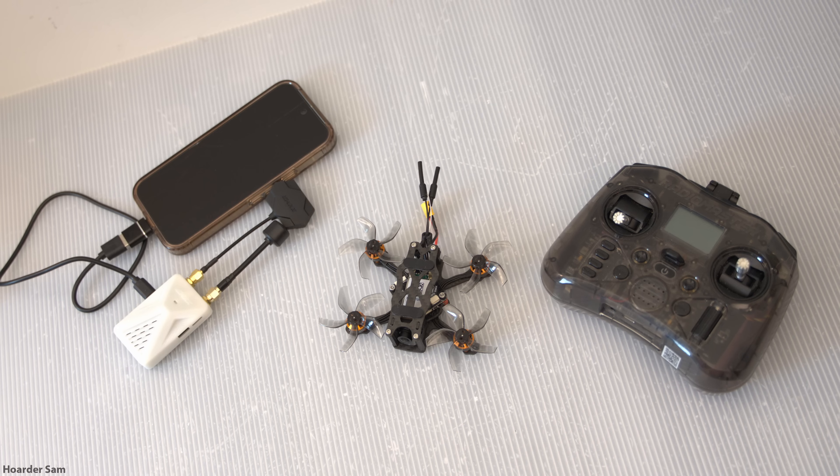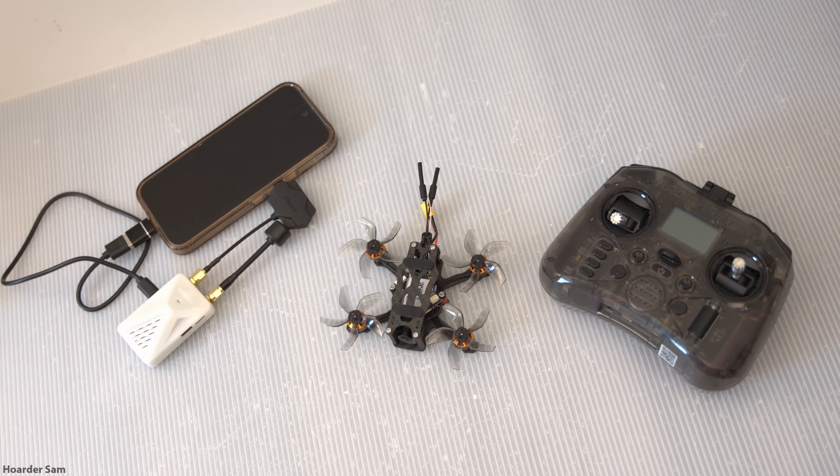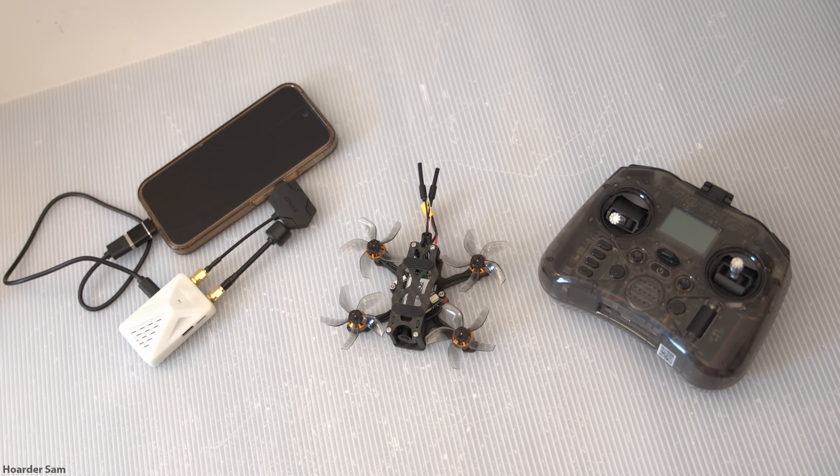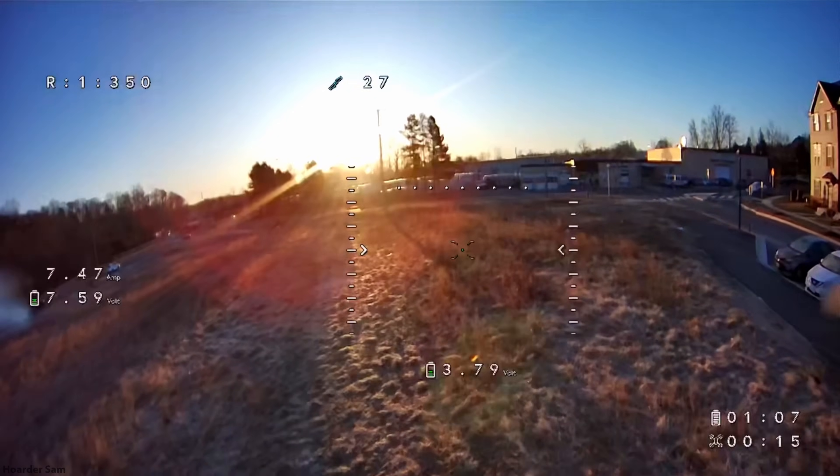If you want a bigger screen, you could also hook it up to an Android tablet instead of a phone. I'm also on the lookout for a phone mount for the Radiomaster Pocket so that I could have a nice and portable monitor setup. Anyways, now that it's all built, let's take it on a flight.